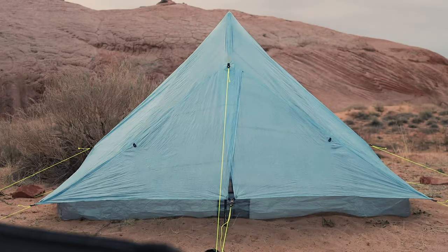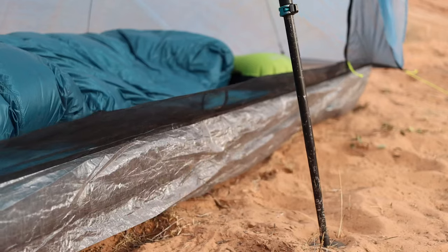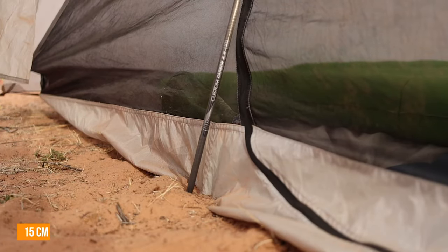The Plex has a unique overlapping vestibule closure that I find a little difficult to tighten from inside the tent, whereas the Lunar has a more traditional zipper on its vestibule. The Plex has an 8-inch deep bathtub floor — and after several more pitches I've managed to achieve the full 8-inch depth. The Lunar Solo has a 6-inch deep bathtub floor, but I'm still having a hard time getting it to pitch any deeper than about 3 inches. Both tents require at least 6 stakes to pitch — up to 8 on the Lunar Solo and up to 10 on the Plex Solo.